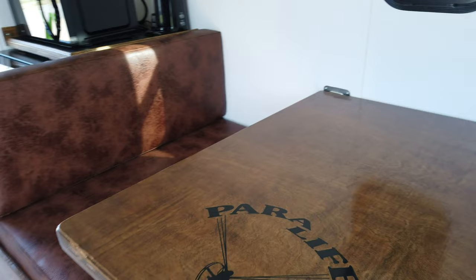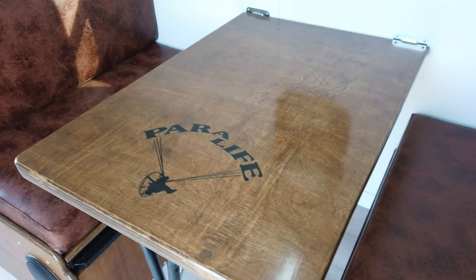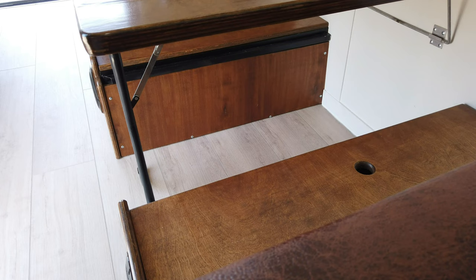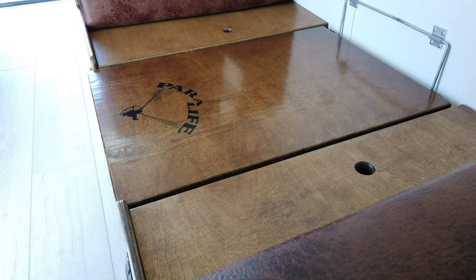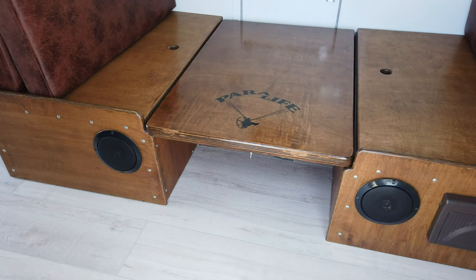I put the Paralife logo into the table and then polyed over it. Let me break this table down into the bed and let you see what that looks like. You just fold the leg up, it unhinges from the wall at the top, and drops down. So that's it now in the down position — I'll put the cushions on it and we'll see what that looks like.